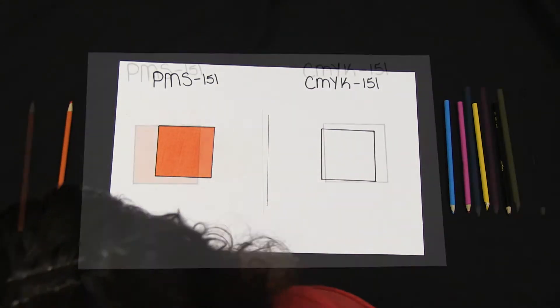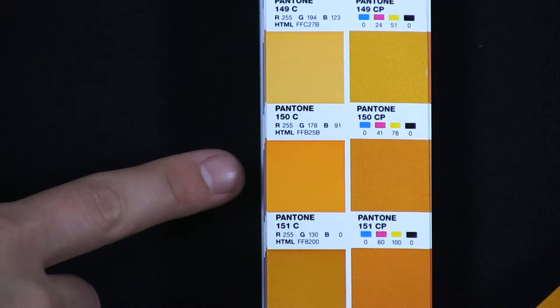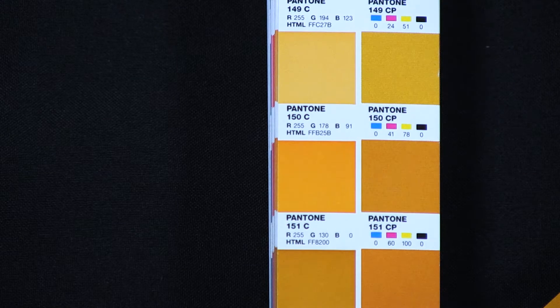Now let's make the same color using CMYK values. I have a cyan, magenta, yellow, and black colored pencil to make this color. Let's reference the Pantone color book to see the percentage of each color I will need to make PMS 151. The left side of the Pantone book has the true PMS color and the right side has a CMYK value. Looks like I need 60% magenta and 100% yellow, and no black or cyan.